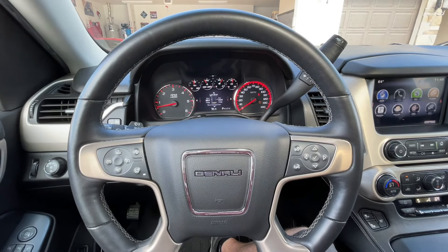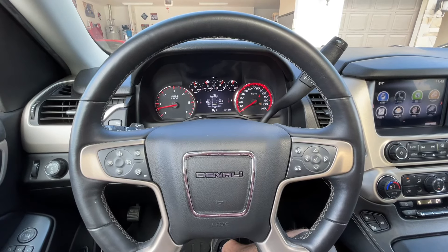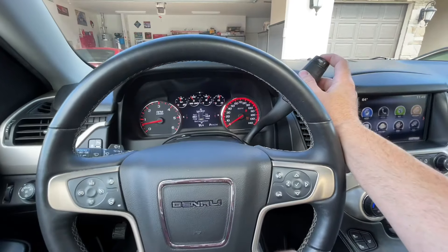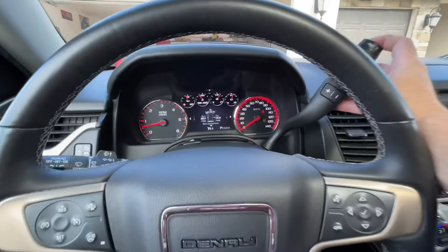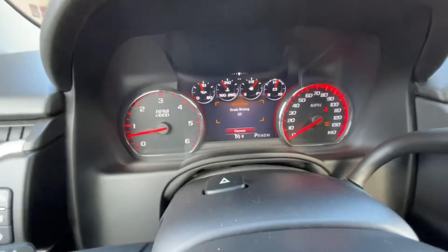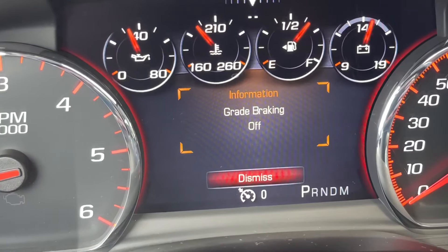These trucks have what's called grade braking, which will use the transmission to slow the car down on hills, especially when it's in tow haul mode. If you don't want that on, you just hold the tow haul button down and after about 10 seconds let go and it will turn the grade braking off.